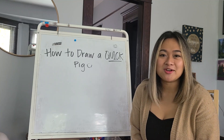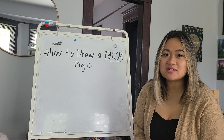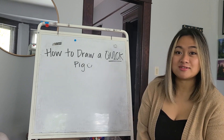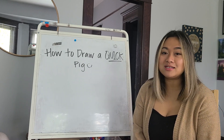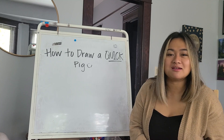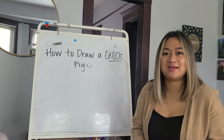Hey friends, thanks for joining me here today. I share with you all the time videos and activities of other people teaching you how to draw cool things. Today I thought I would teach you how to draw something. My sister Trami shared with me a really neat way to draw a quick pick, and it's paired with this song that you might recognize. So today I want to teach you how to draw a quick pick.